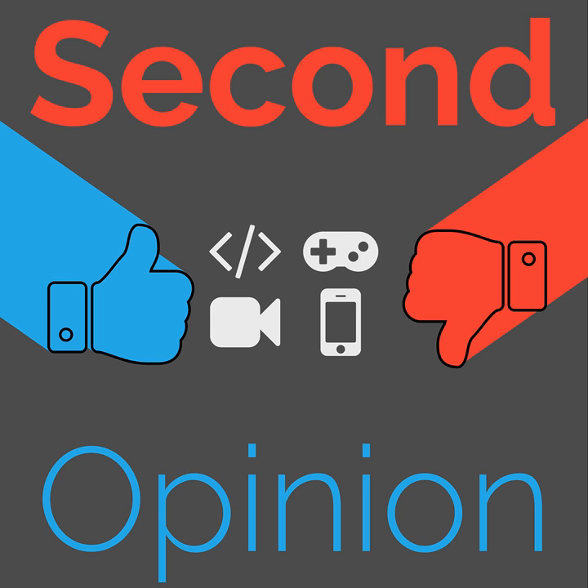Hello everybody, this is Ryan here, and I am reviewing the Galaxy Buds today. These are Samsung's response to the AirPods from Apple. I received my Galaxy Buds from the pre-order gift process from the Galaxy S10 that I purchased earlier this year.